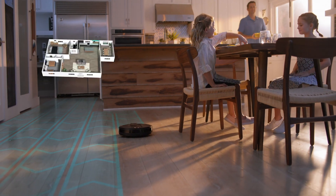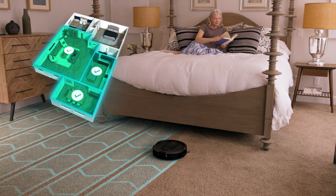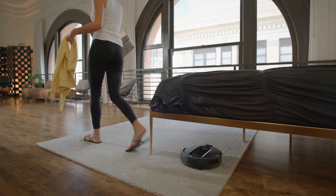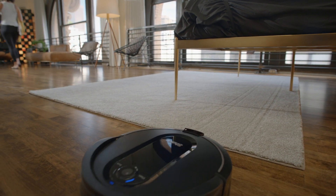When an interactive map is complete, the app will let you know and you can begin to designate and label rooms. While your robot is cleaning, do not pick it up and move it, or move the charging base. Letting it run uninterrupted will get you the most accurate map as quickly as possible.